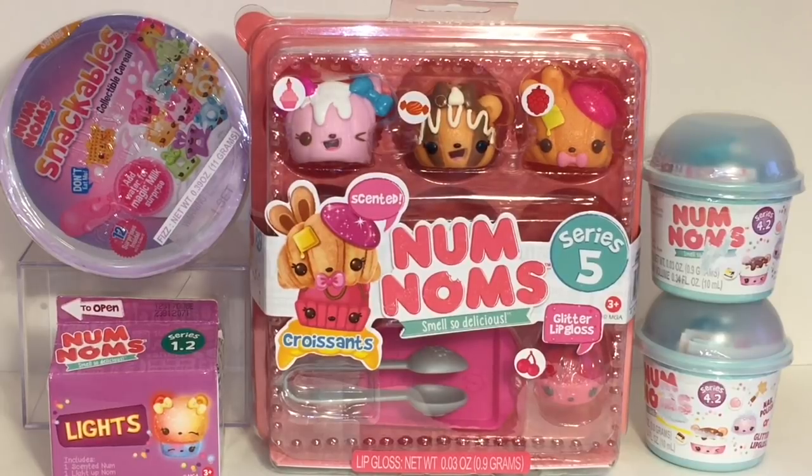Welcome to the Mini Toy Love channel! Today it's all about the adorable Num Noms. I have the super cute Series 5 Croissant Pack to unbox - those are brand new and they look adorable. I also have the Snackables Cereal Bowl, some Lights, and some Series 4 Num Noms blend boxes. Let's go ahead and get started opening a whole lot of cuteness!